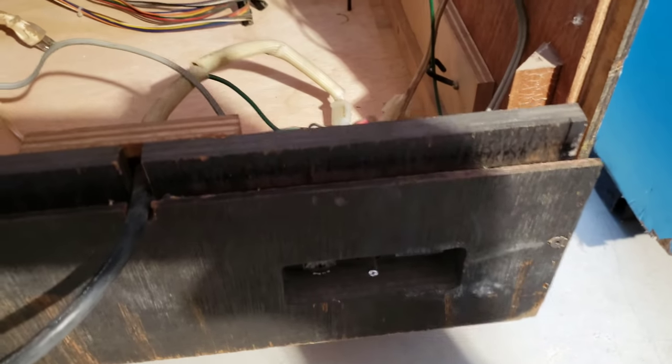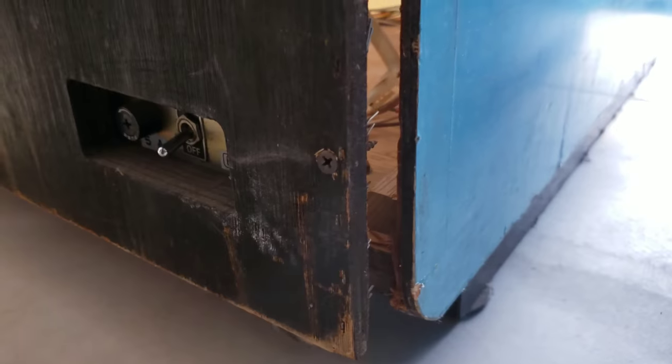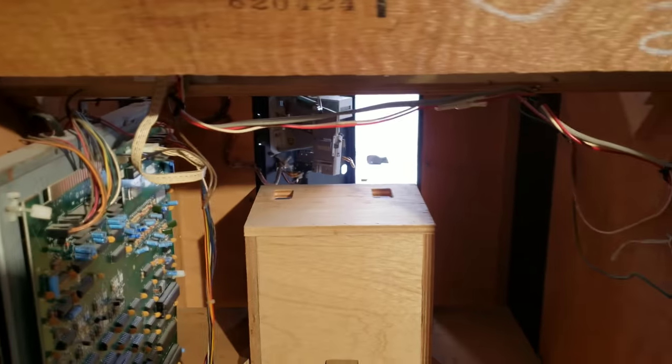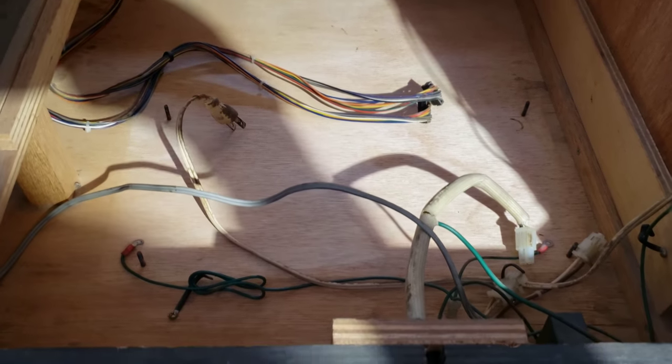I noticed this - you can see there that at some point the original staples came out, rotted out, whatever it was. And somebody put a screw in there to sink it in. That support I showed you broke off down there and that's what that screw was sunk into. So I'm going to get that fixed up and get that nice and secure again. Still got a little more cleaning to do, but starting to look a whole heck of a lot better. Found tons of mouse poop and all sorts of other crazy things, but it's starting to come along.